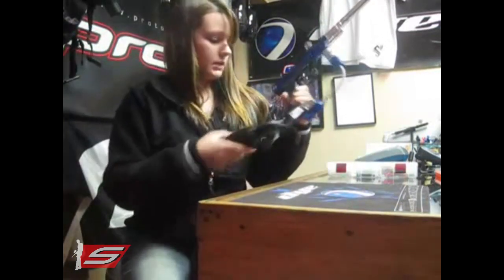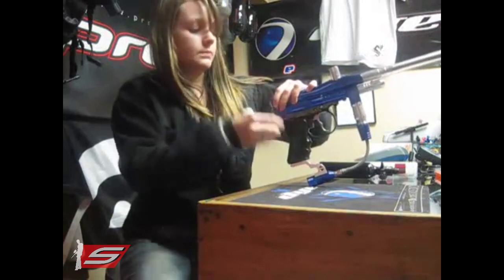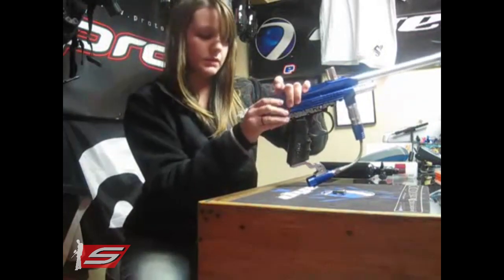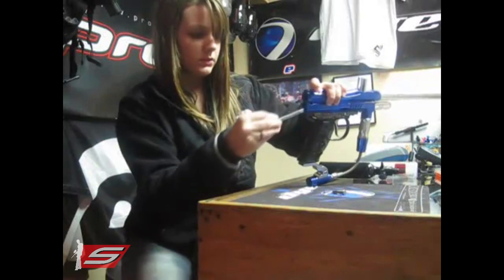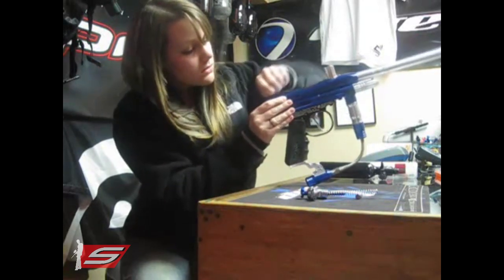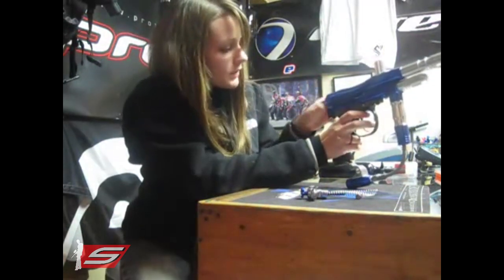I'm going to go ahead and take it apart, see if there's any O-rings that are broken or anything like that. I'm going to take this pin out here. Keep your hand on the back so all this stuff doesn't fall out all over the place. Then we can pull this pin. You're going to have to hold the trigger so you can get the sear to drop so that you can pull these pieces out.